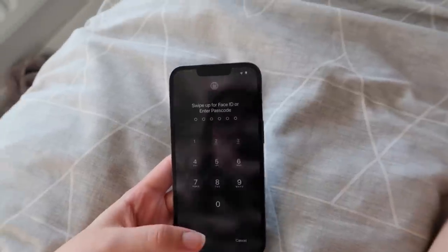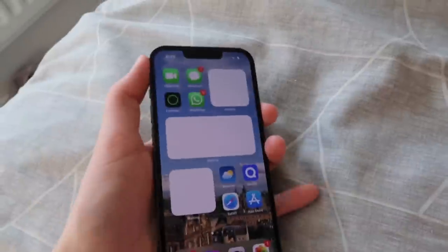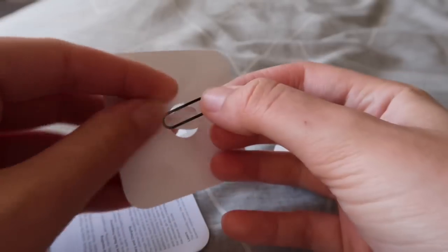It finally transferred all the data — my widgets haven't loaded yet, that's why it looks a bit weird. That literally took about three hours, maybe even more — a ridiculous amount of time. They usually say a phone with 256 gigabytes takes about 30 to 40 minutes, not mine clearly. All done now, looks very fresh. It is so hot though, so I'm just going to leave it to cool down. I'm also going to transfer my SIM.